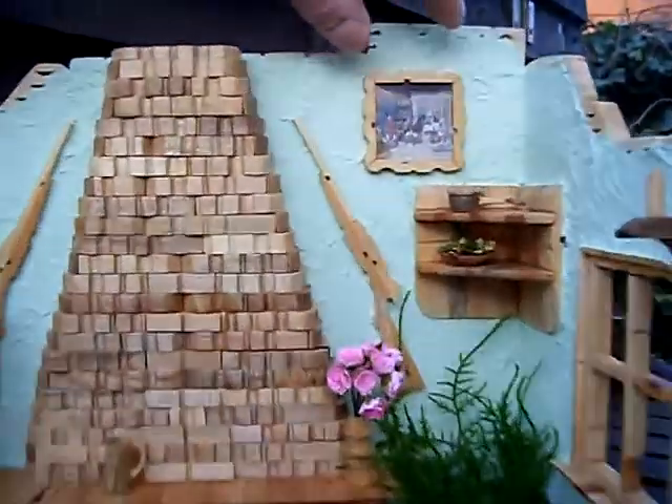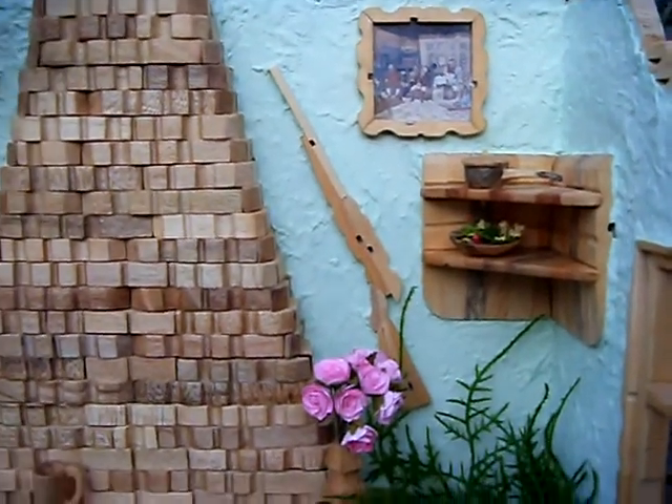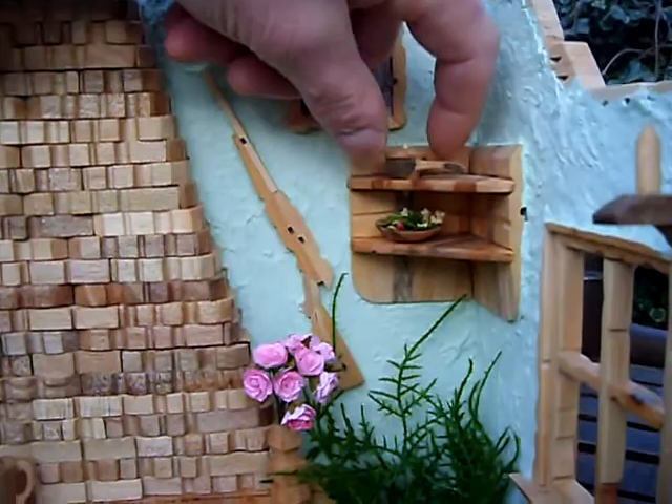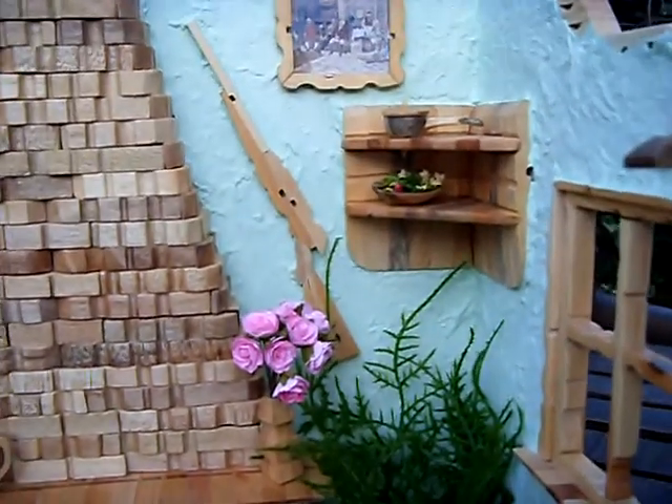Little things like the picture — the smaller the object, the longer it takes to make, obviously. That's probably half a dozen pegs laminated together.